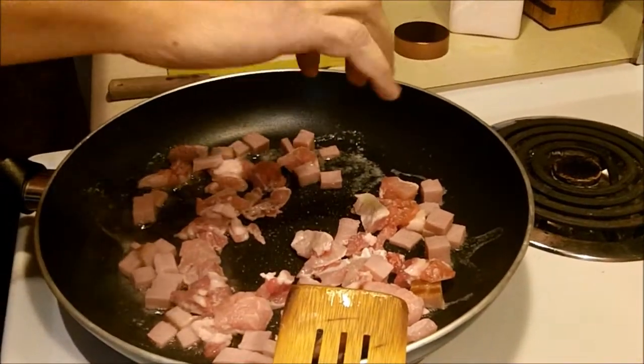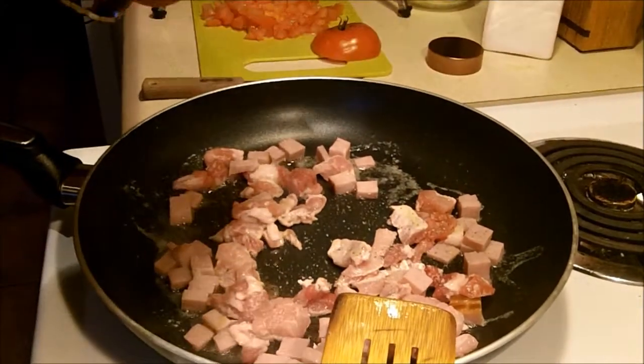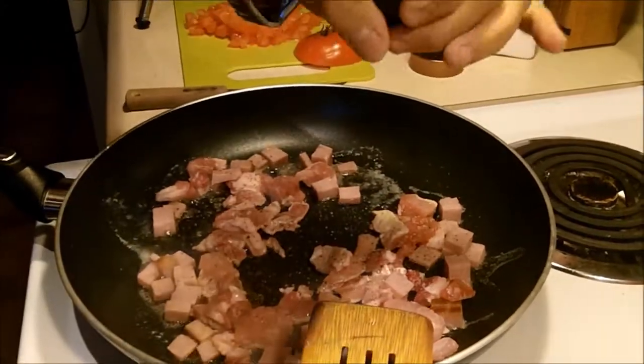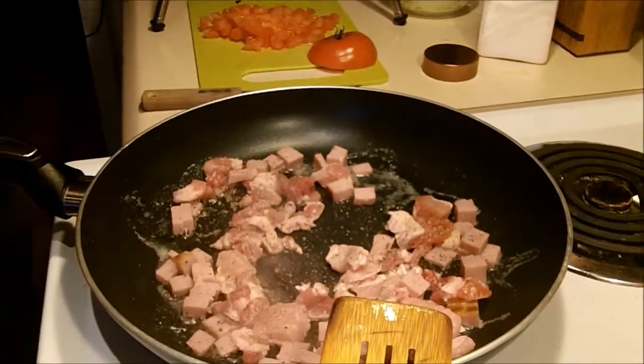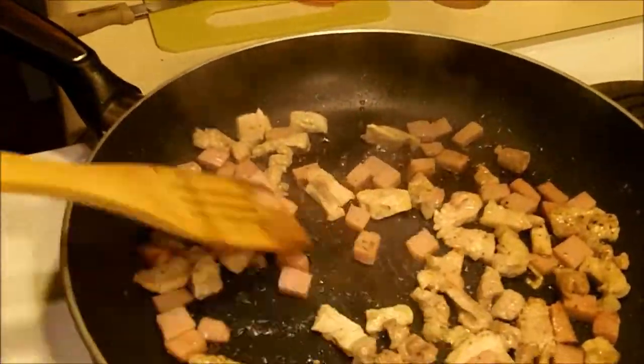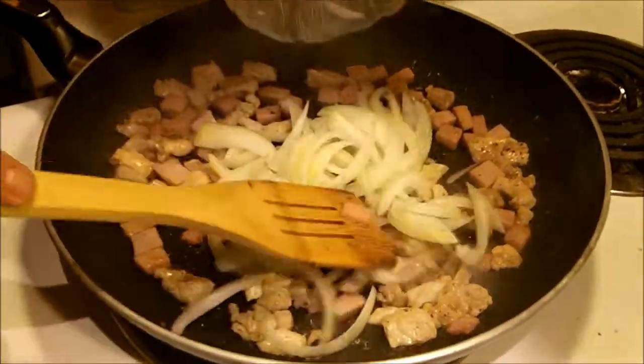If you're using pork chops, do not add extra salt. I'm using just regular pork, so a little bit of extra salt is good. Once the pork and the ham has a little brown, we'll add the onions.